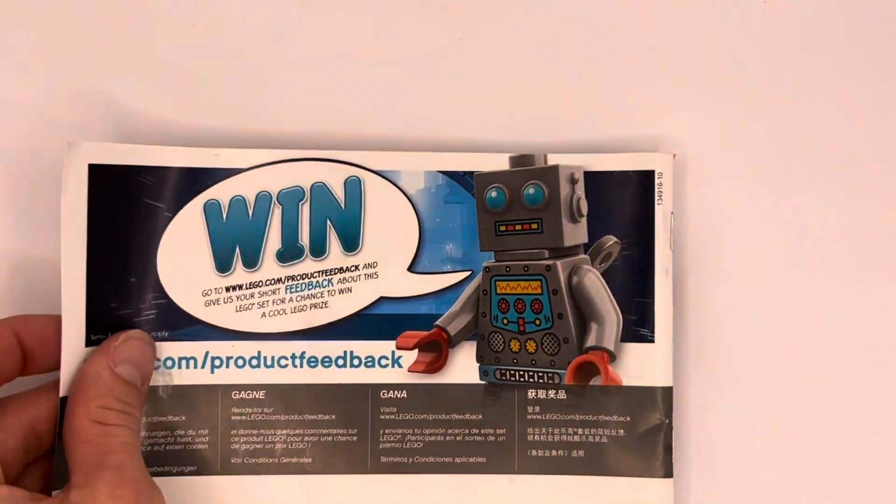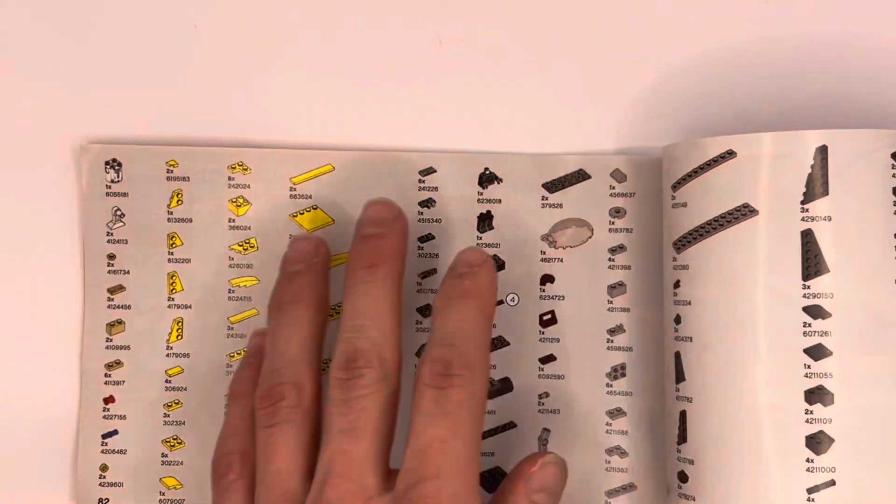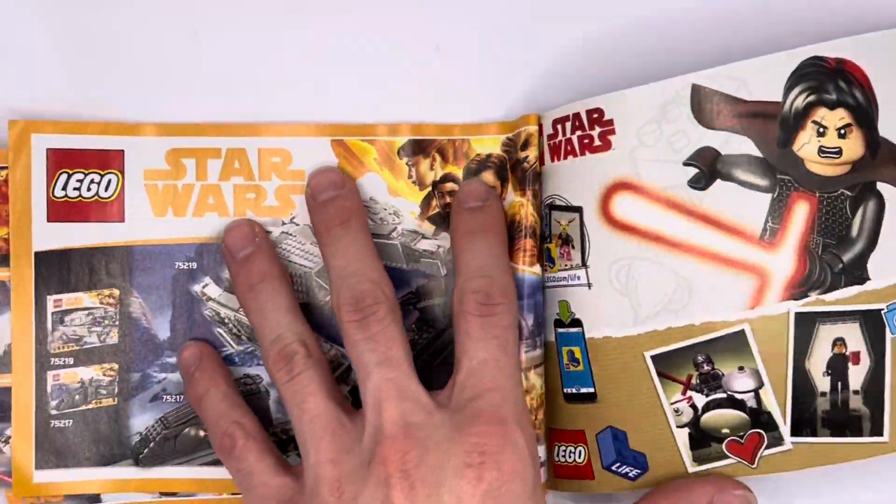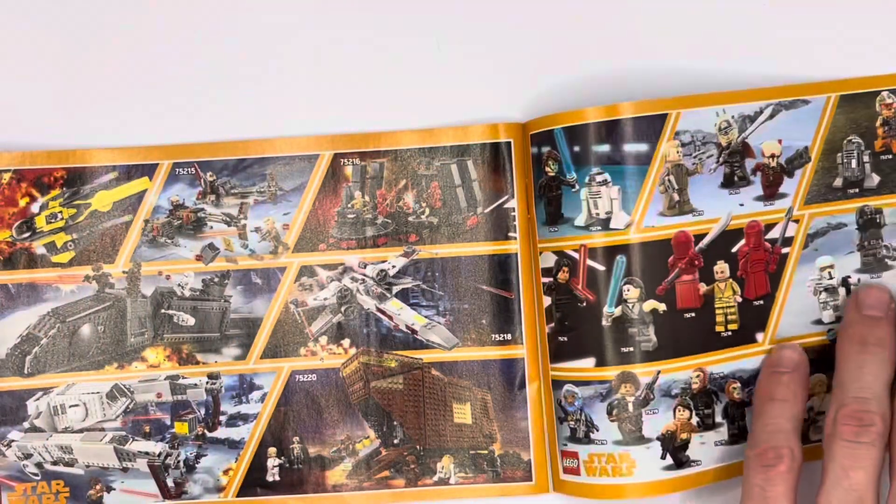Here's the 2018 instruction booklet, and there you see the Play to Win robot on the back, and here you see the Solo story promotional material — I just thought it was a cool throwback in time.